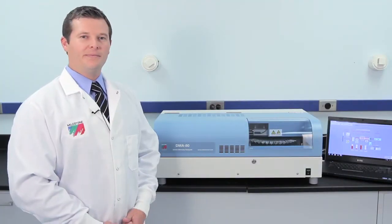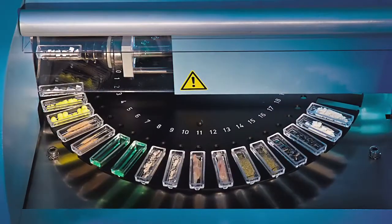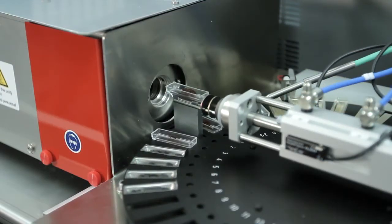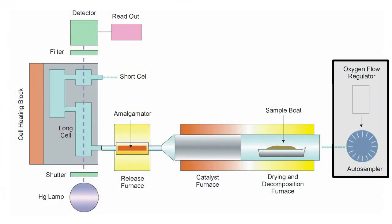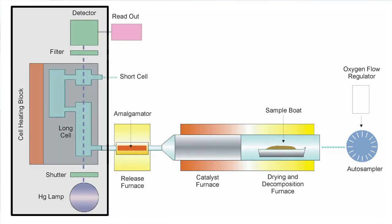Operation is extremely easy. Simply load a solid or liquid into the sample boat and place the boat onto the autosampler. A pneumatic arm will pick up the sample and inject it into a furnace for drying and decomposition. The decomposition products are carried with oxygen through a catalyst bed where interferences are removed and all species of mercury are reduced to elemental mercury. Mercury is then trapped onto a gold amalgamator and, upon heating, travels through a single-beam atomic absorption spectrometer for measurement.